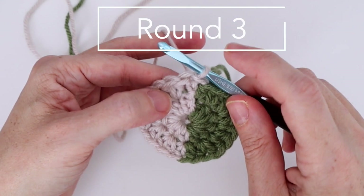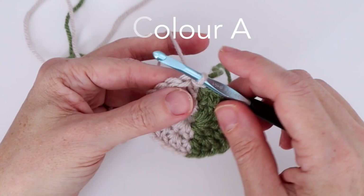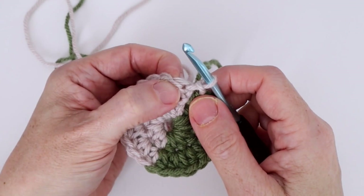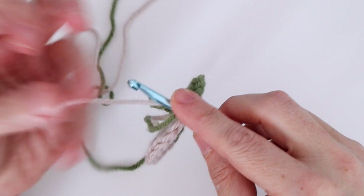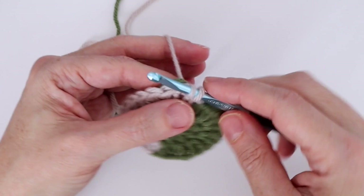Round three: with color A, slip stitch in the next stitch — that first awkward stitch after the chain two. Again, carry color B over the hook even for this slip stitch. Slip stitch and pull it all the way through.